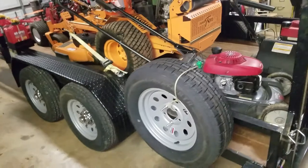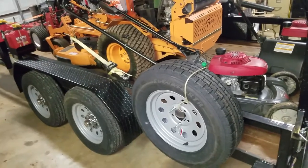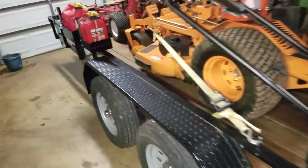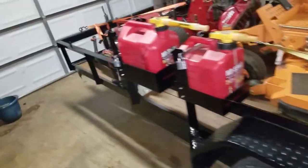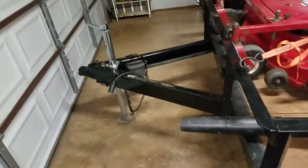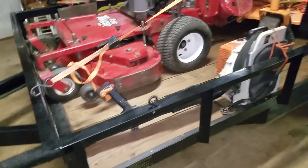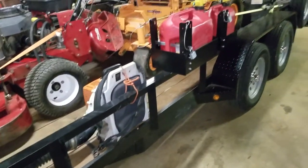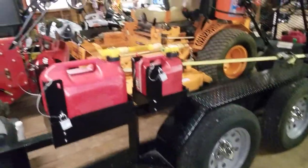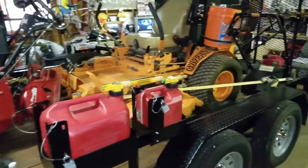This is a Gator Maid trailer, by the way — it's a 16-footer. I didn't know it was a Gator Maid at first. I bought it from my uncle; he bought it brand new and had it maybe six or seven months before he wanted a car hauler and sold it. It doesn't have the Gator Maid name on the tongue, so I wasn't sure, but after seeing Exterminator's video I looked at the title and it says Gator on it. Anyway, that's it — just thought we'd show you what our business is running with this year. Y'all have a good day.